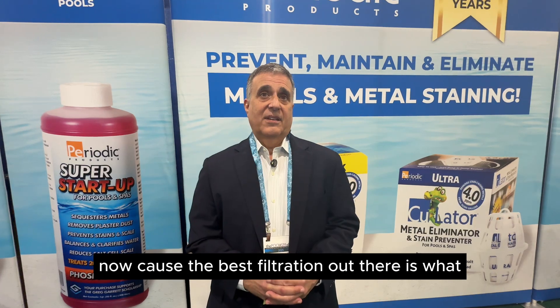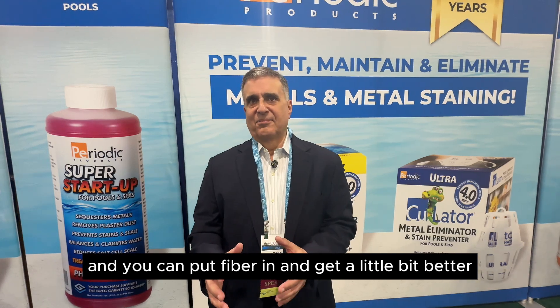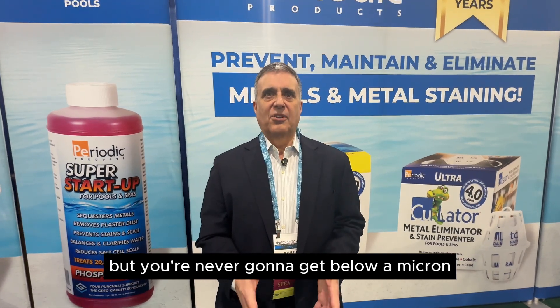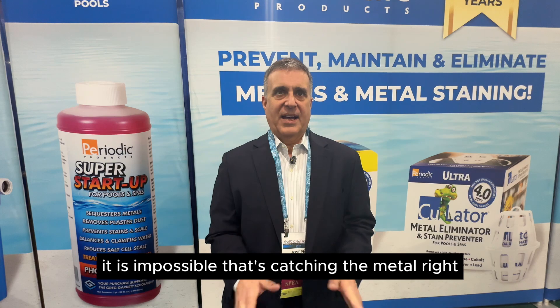Because the best filtration out there is two to three microns. And you can put fiber in and get a little bit better, but you're never going to get below a micron. So you're never going to be able to capture ions, metal ions, dissolved metals with fiber in a filter. It is impossible.